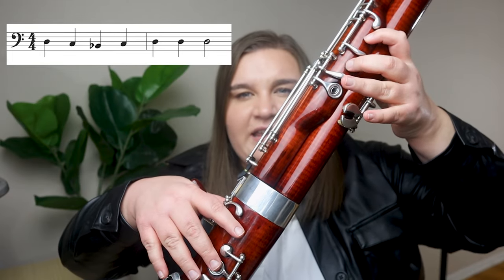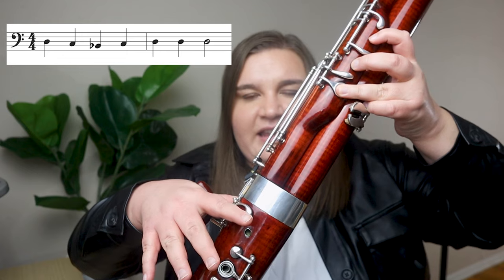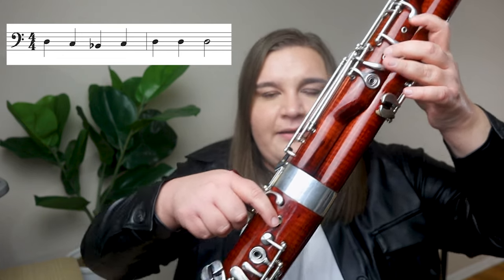Let's learn the first couple notes of Mary Had a Little Lamb. All I'm doing is D, C, B-flat, C, D, D, D. Once you've got that comfortable, let's move on. Then we've got C, C, C — your fingers stay in the same place the entire time, and your tongue is going to be separating the notes on the reed. So it'll be C, C, C — that's how you're separating the sound.